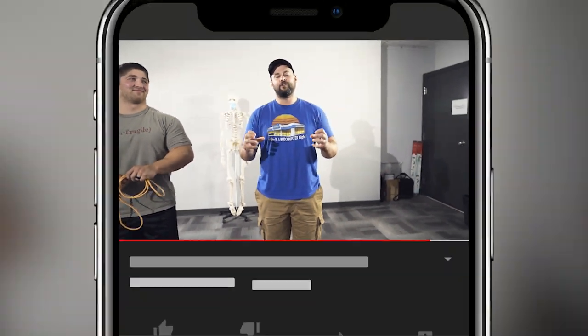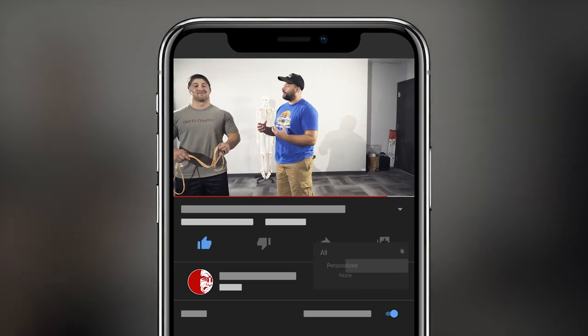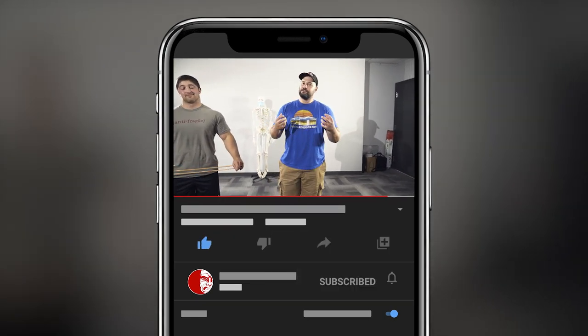Brandon and B2V2 here today to show you how to improve your rooting and foot stability with a drill that we really love: the band X drill. This drill requires a very light band — as light as you can possibly find — because if you use a heavy band you'll probably rip your little toe off, and we don't want that kind of liability.